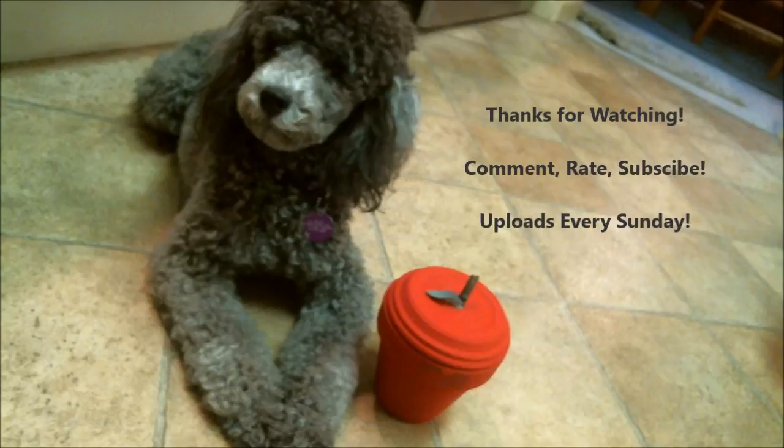Thank you everyone for participating this summer in summer camp videos. It was actually a lot of fun — at the beginning I was kind of like, that could go either way, it might not be that popular, but it really was that popular. My balloon flip flops kind of went viral with 2000 views. So thank you everyone again for participating this summer, and hopefully if I have time, I will see you guys next summer. Thanks for watching and see you guys on Sunday. Bye!